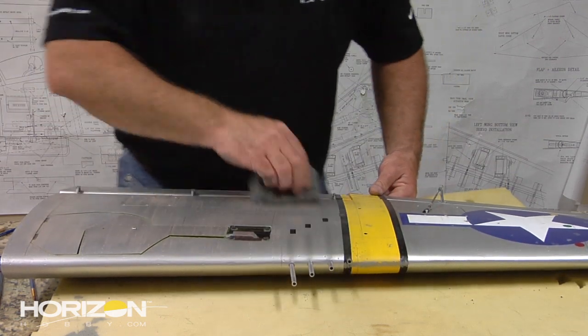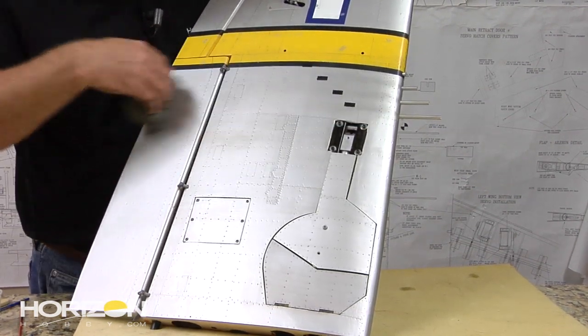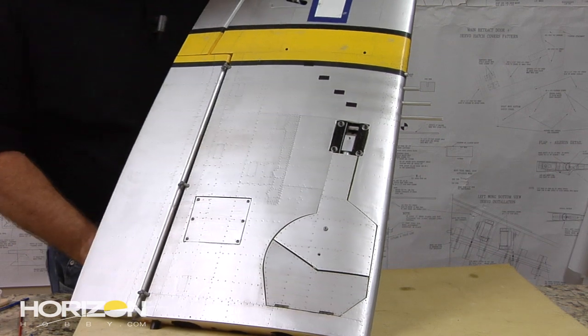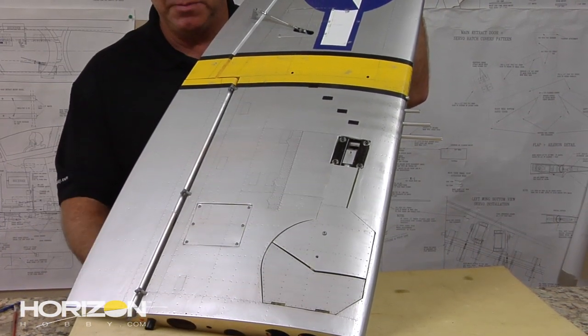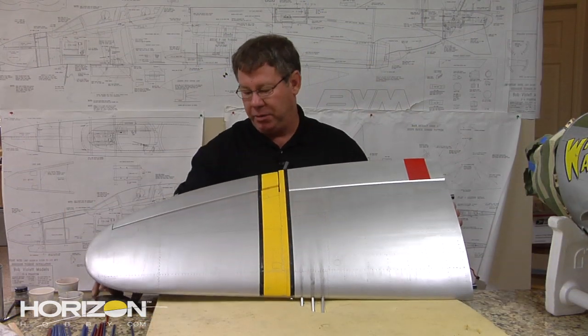There we go — you can see the effect on the bottom of the airplane, kind of dirtied up. We'll come back now and hit it with a light coat of clear to seal it, and that's basically how we do it. We've gone ahead and weathered the top of the right wing, and as you can see we're pretty much done.